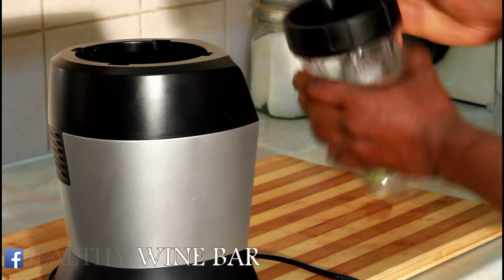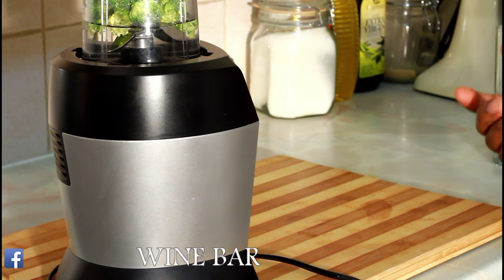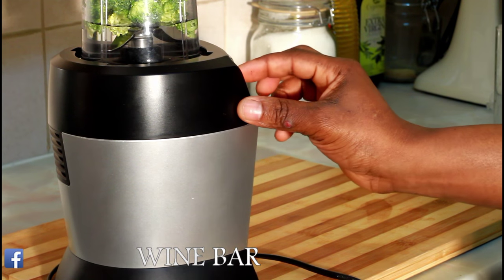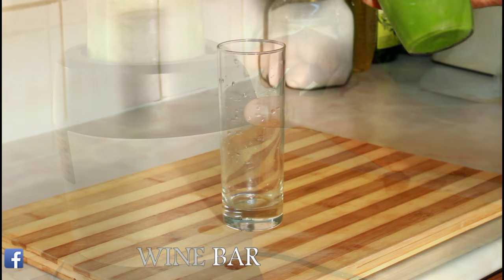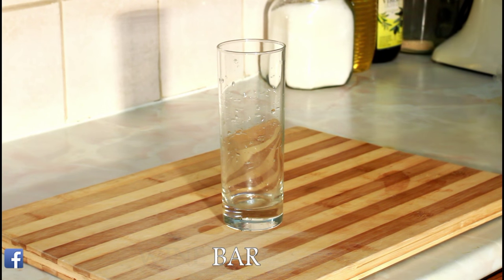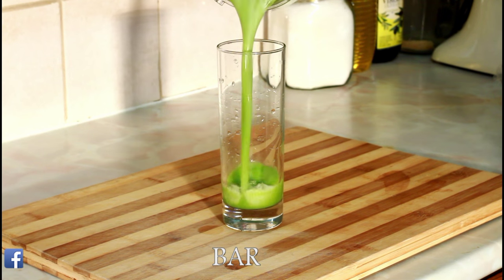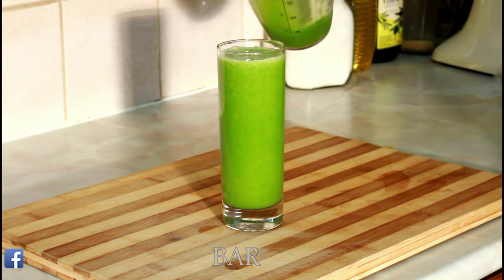First, blend for two to three seconds. A lot of people do eat broccoli on its own — you don't even need to cook it, you can eat broccoli raw. Because this is a healthy wine bar, everything we do is on the healthy wine bar. Basically blend all the broccoli and that's it — that's the way it all comes out. Really fresh, smooth, and nice.